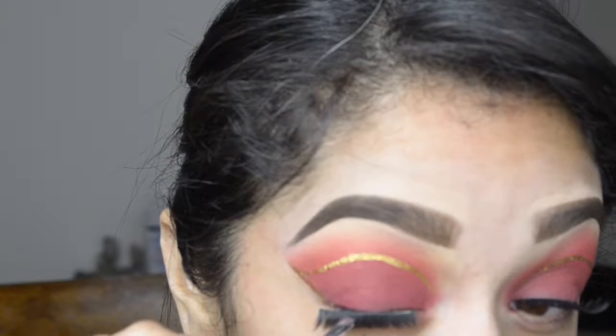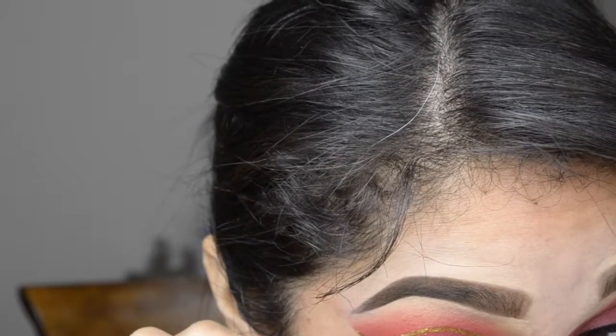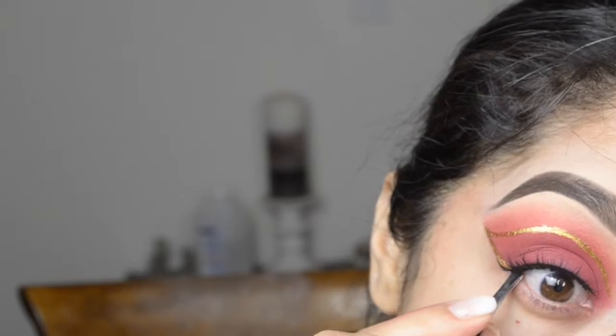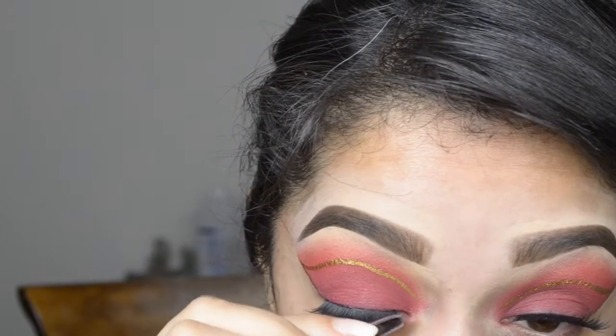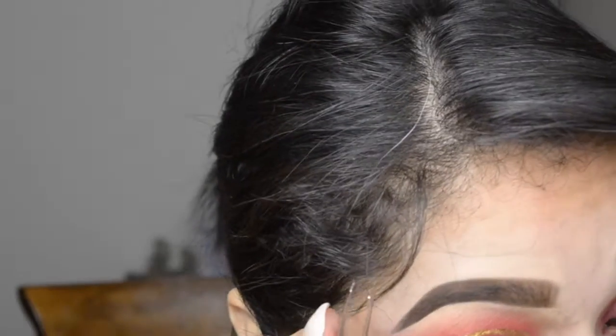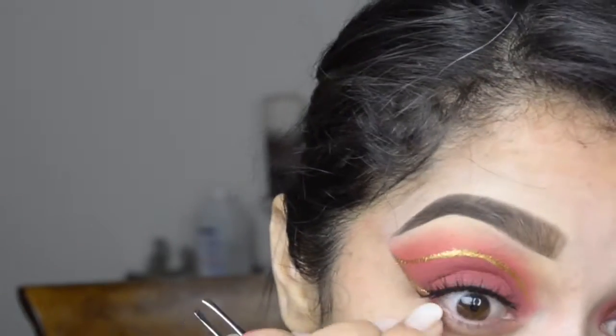I'm looking down into my mirror. I had to cut it again. I have one eye that's slightly longer. I think this is the best we're gonna get with these lashes. That works, whatever, I'll figure it out.